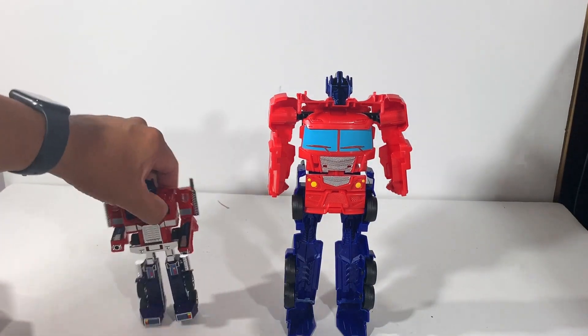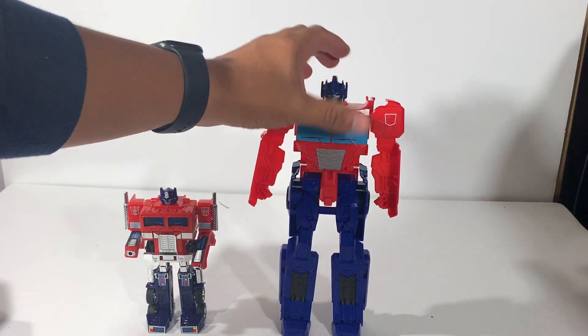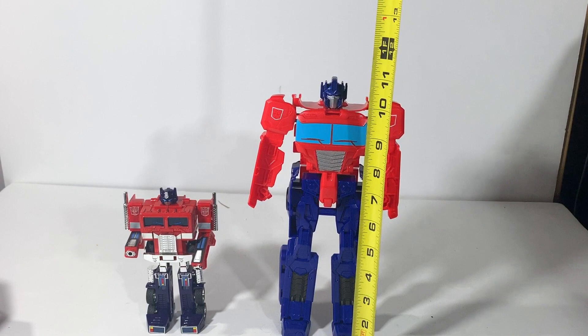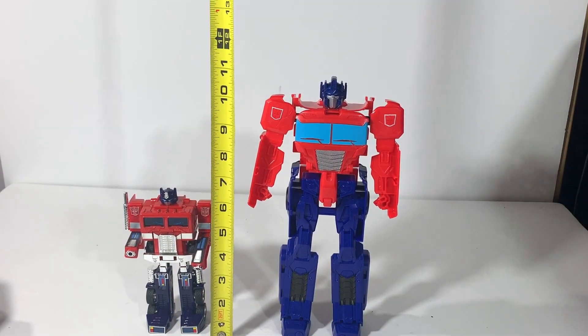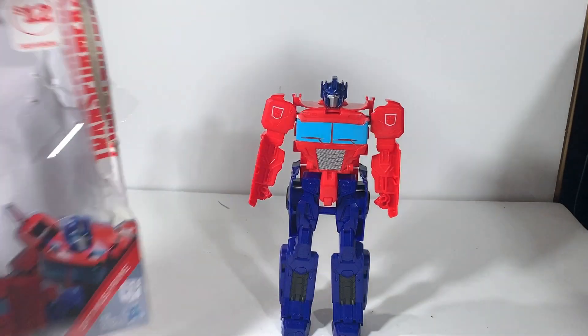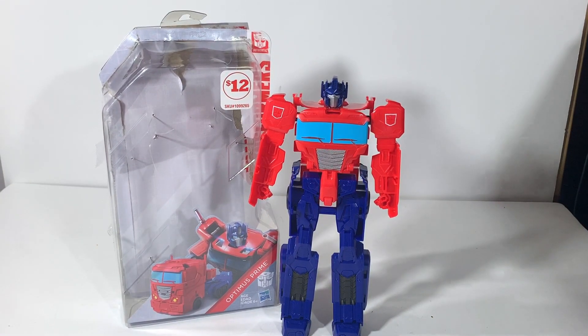For fun let's just go ahead and measure these guys so you have an idea as to how tall he is — I don't normally do this but I'm curious myself. So there you go, it's about 11 inches, and about six and a half for the G1 Optimus Prime. So this is my Transformers Authentics Optimus Prime which I got for $12 at Family Dollar. Thank you for watching, God bless you.